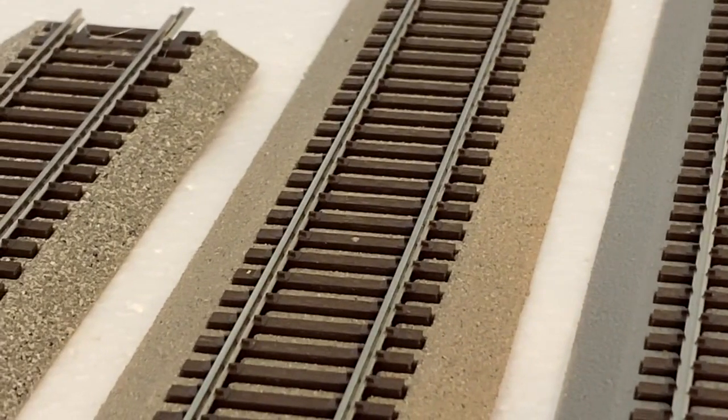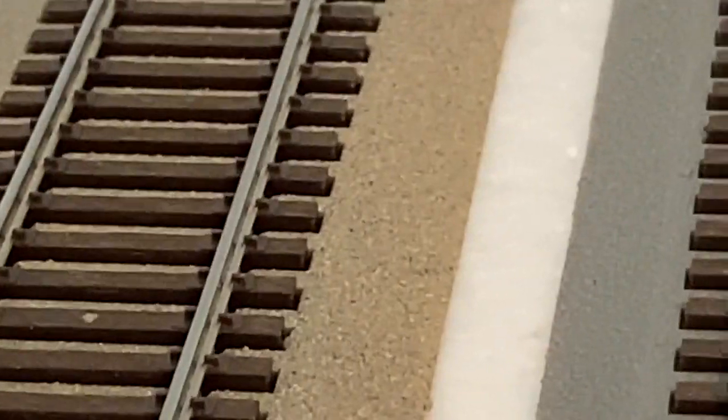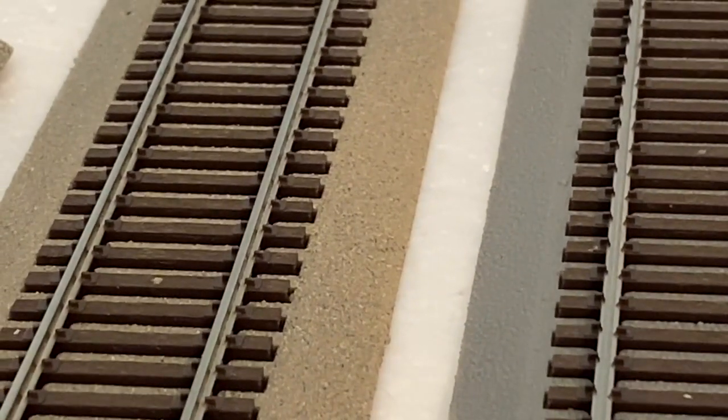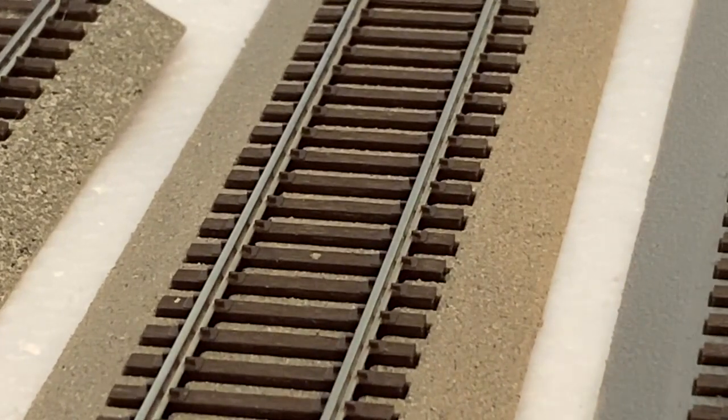Now here's the Rust-Oleum paint. You can see it's got a little grainy quality, and you can see the multi-color, tiny fine specks. I think this stuff looks great — it's a tan blend and I think it looks really nice. The only thing is you really do have to be close to see it; you can see how much I had to zoom in just to show you the texture. It sprayed on following the texture of the roadbed itself.